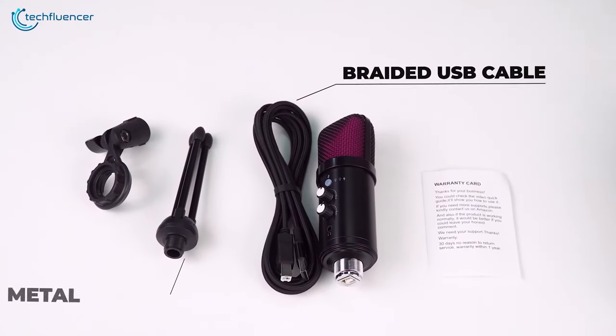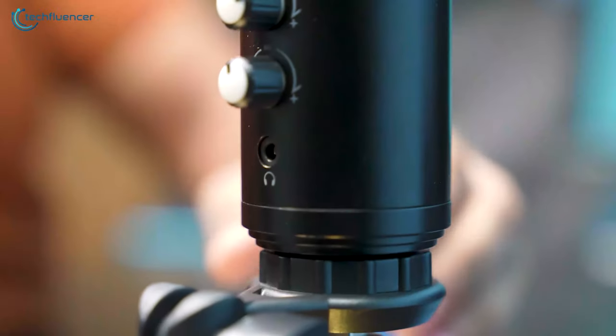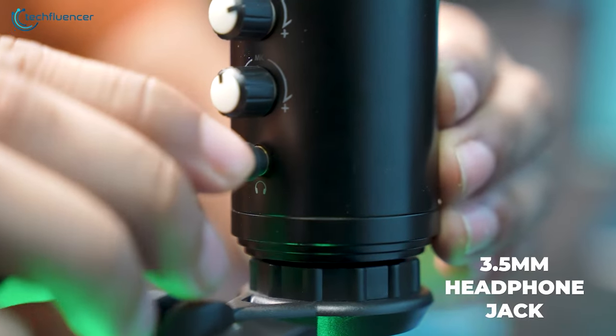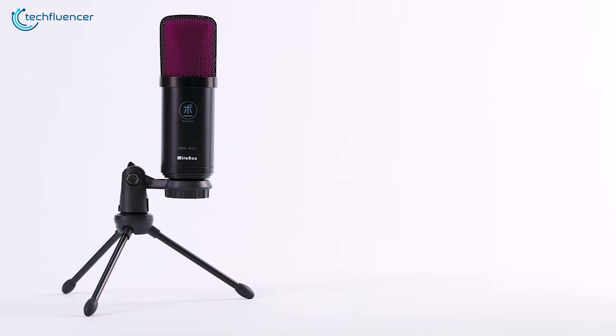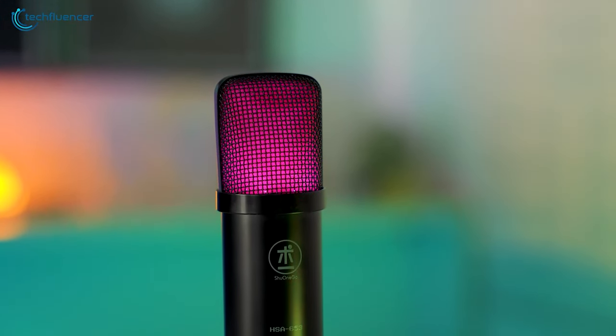Besides, the entire setup process is much easier thanks to its USB-B interface. The plug-and-play design means you can get started in minutes without the hassle of complex installations or drivers. This simplicity is a huge plus for newcomers who might find the technical aspects of streaming daunting.